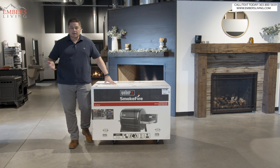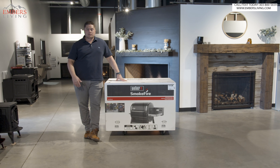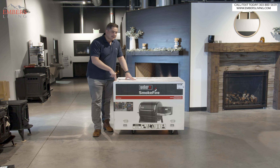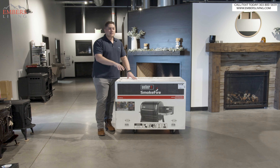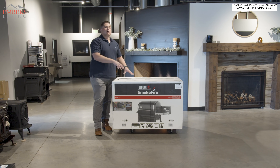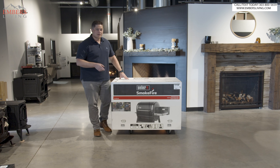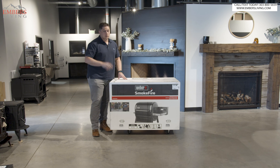It's no secret the first generation of the Weber Smokefire was a failure. There were many problems with it, but I'm excited to see if this has improved. We're going to actually test fire it and see if the issues from the first run are still in the second one, or if they fixed it. You've got to stay to the end of the video to see how much this product has improved, if at all. Let's go.